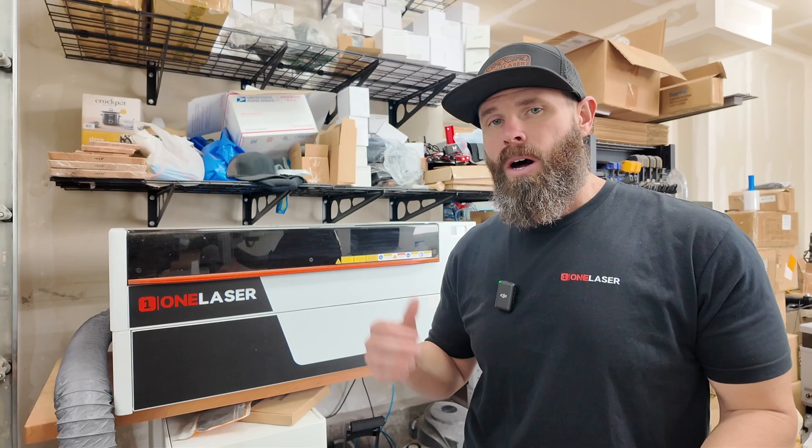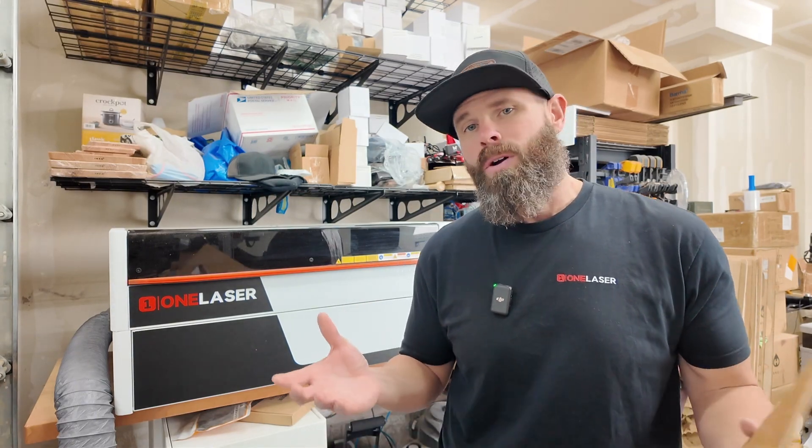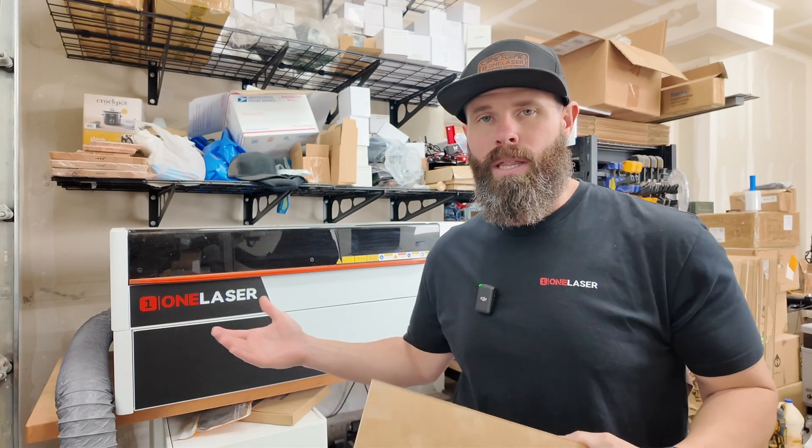Today we're going to be working on the XRF from One Laser. If you are looking at the One Laser lineup of machines, make sure to use the code laserguys to get the biggest discount possible and to support my channel and my partners that I work with at One Laser.